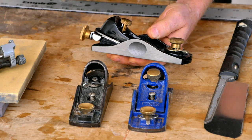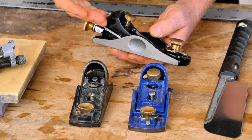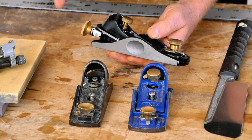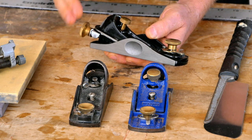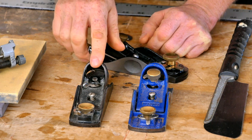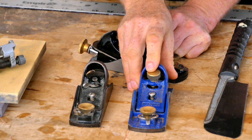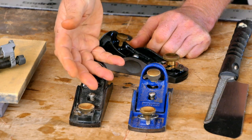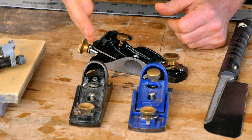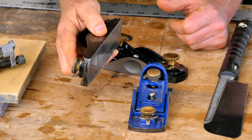Moving up into more expensive block planes, I really don't have a recommendation. You can spend up to $250 on a block plane, but I haven't found anything I really like enough to justify the extra expense. If you can find an older Stanley 60½ or Record 60½ in good condition on the internet, I would recommend buying one of those — make sure you get good pictures so it doesn't have any damage, clean it up, and you'll have an amazing quality block plane for the rest of your life.